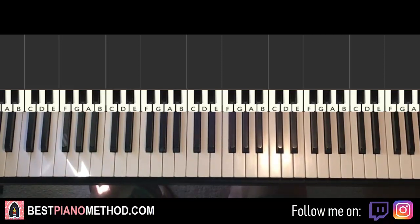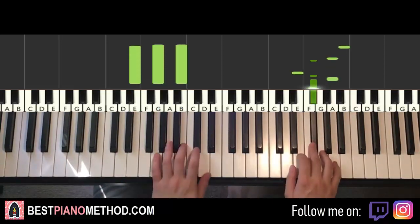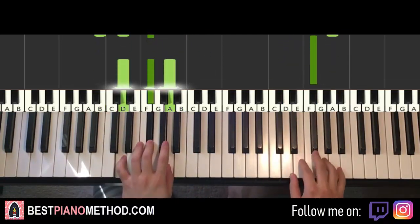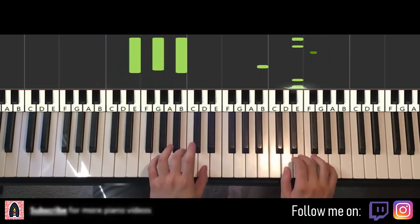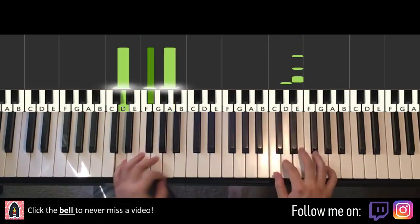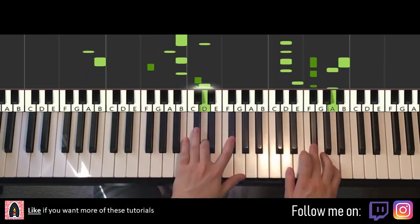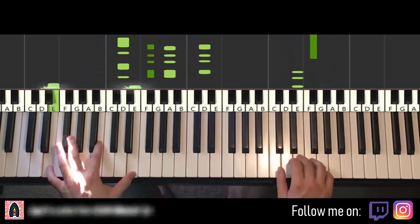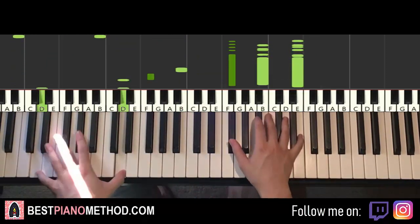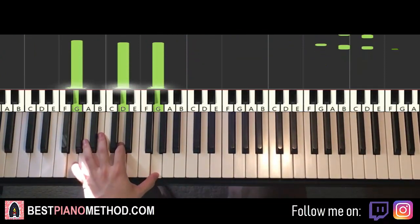So here we go, I'm going to be teaching you how to play the very awesome chorus section. Check it out, give you a preview, it goes like this. Very awesome chorus, let's learn it right now.